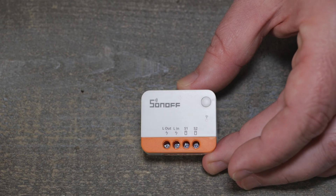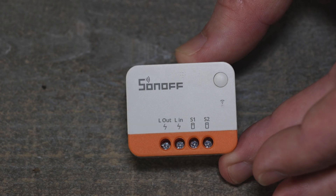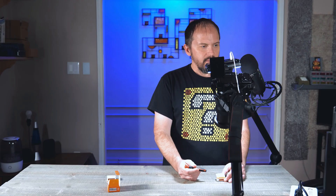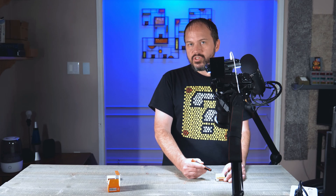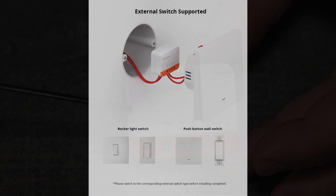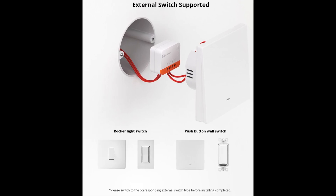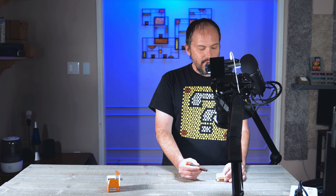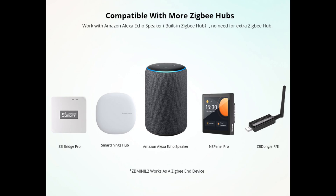Let's get way down to this one so you can really see. Here is my screwdriver — not my ugly fingers. So yeah, you do get your line out, line in, switch one, and switch two. Now one thing you're probably already wondering: where's the neutral? Well, that is one of the cool things — no neutral is required. It is Zigbee, supported by Zigbee2MQTT, and I'm not sure about ZHA but I'm assuming it probably is — it's a simple relay device.